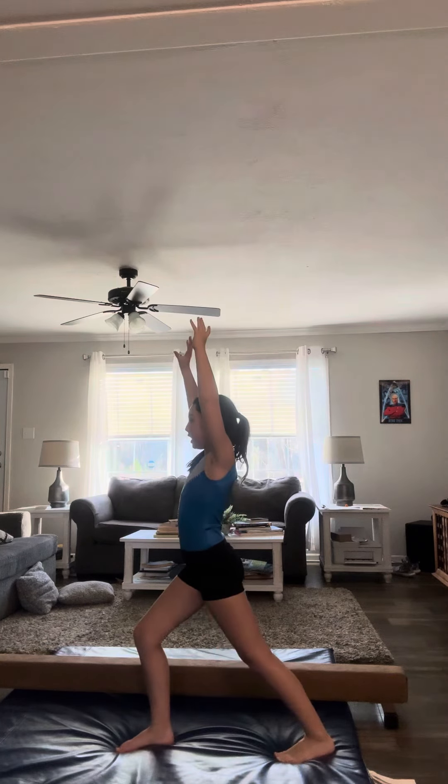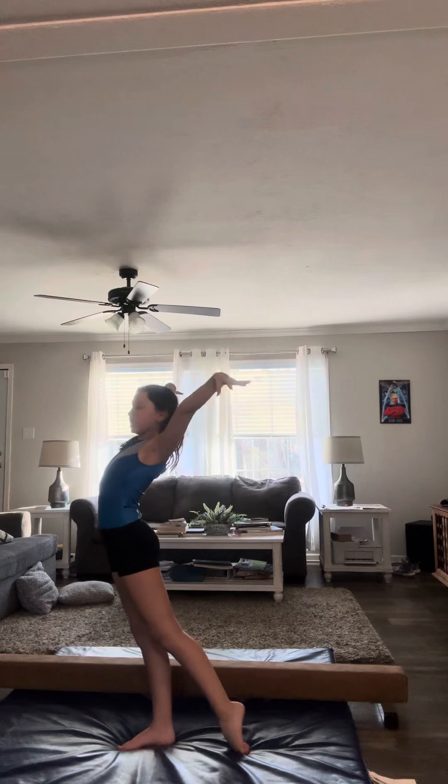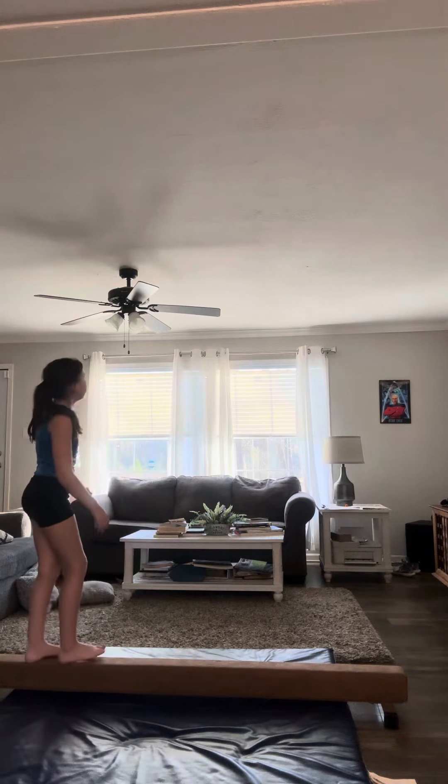First, I want you to go by a wall — pretend this is the wall. Go up on your toes but don't actually go on the beam, I'm just demonstrating. Put your back and your heels against the wall, and go: one, two, three, one, two, three — step out into a lunge: one, two, three, then finish.